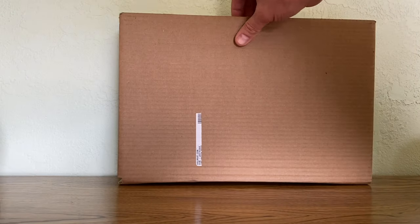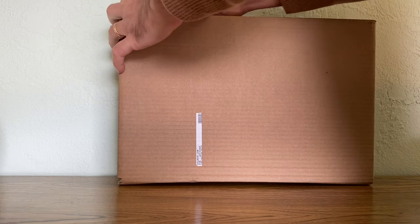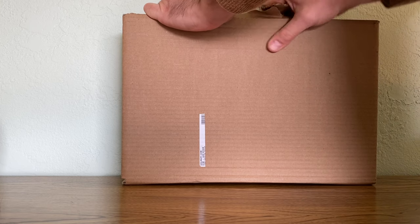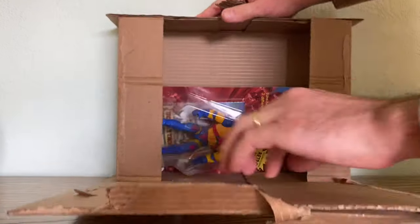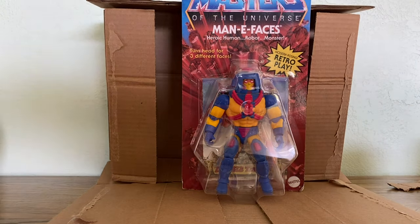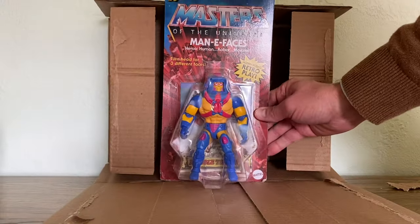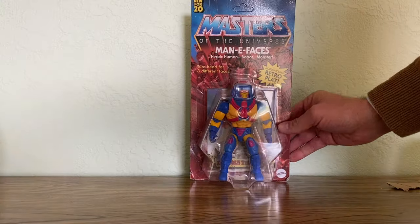Now this next one — this package came from Walmart a few days after Orko. It seems like they're listening to fans who have been complaining about the shipments because it comes in this box. There's no bubble wrap or anything, but the card back is in much better shape for Manny Faces. I feel like Walmart might be making an effort here because it turned out pretty good.